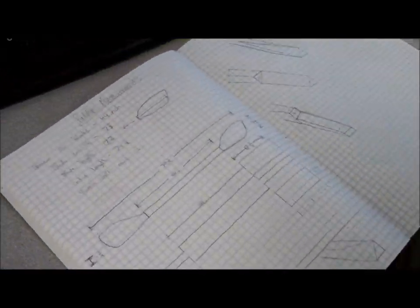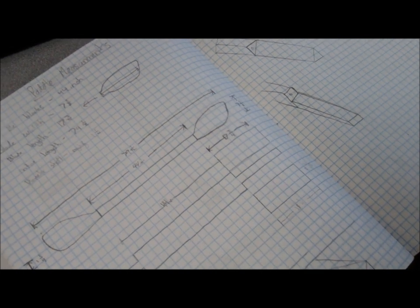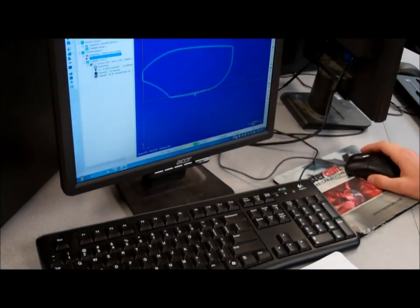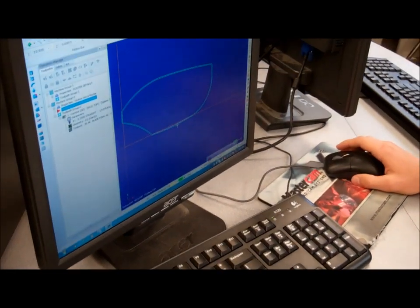Building a wooden kayak paddle. We have Paul here, starting with designing — initial sketches in his engineer's notebook, then from sketching to CAD design, and then to CAD manufacturing. So the first steps are designing and then manufacturing.